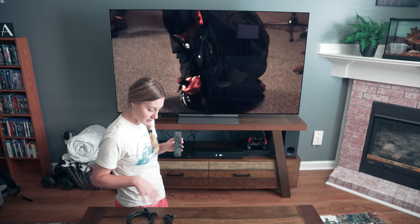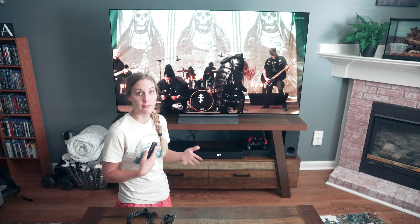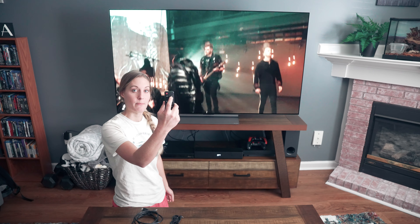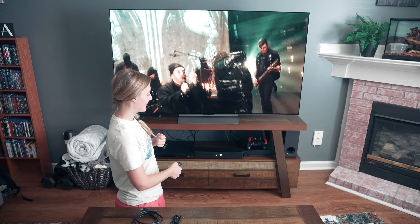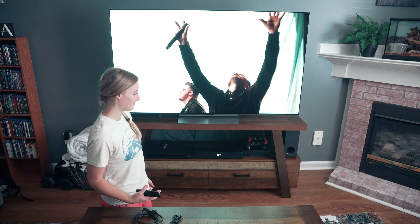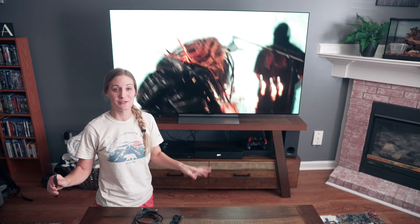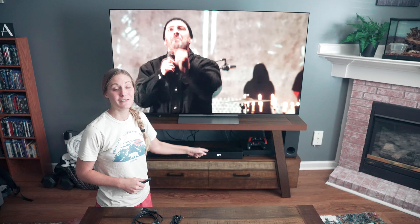We've got it connected with the optical cord, but if you wanted to switch it out you could use optical or HDMI and change it from there. It just sounds super nice — nice and clear sound, surround sound. You can hear it everywhere in the room and it sounds really really good. So if you're looking for a good soundbar and subwoofer, definitely check these out.